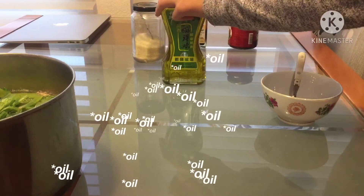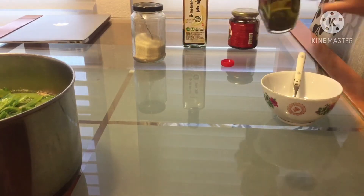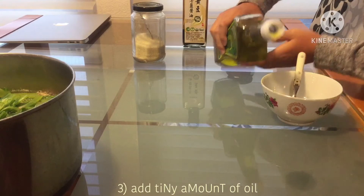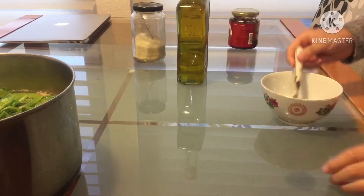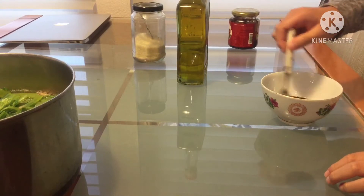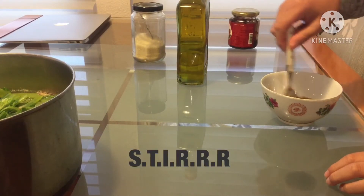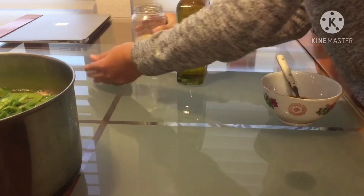Take the chili oil and add a tiny amount — when I mean tiny, I mean tiny, not that much. After that, stir so the chili oil gets mixed in, and then take some sugar.